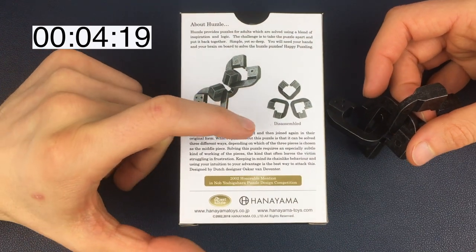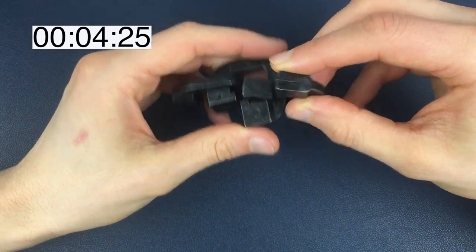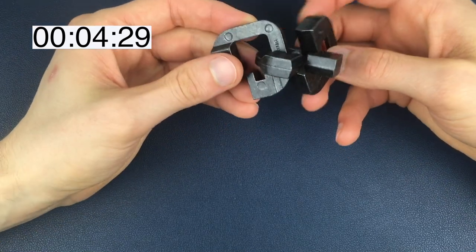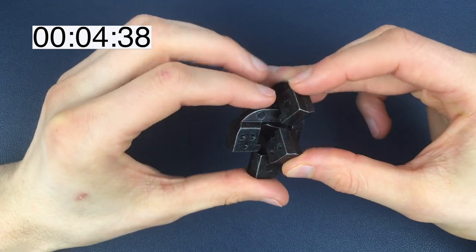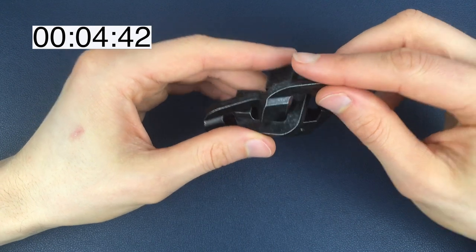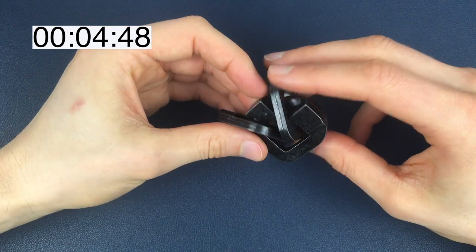Designed by Oscar Van Deventer, who is a prolific Hanayama designer — we've got quite a few Oscar puzzles. We didn't get much from reading that other than there are a few different ways of solving it, but that usually means it's always the same moves in a different order, as with previous puzzles anyway.